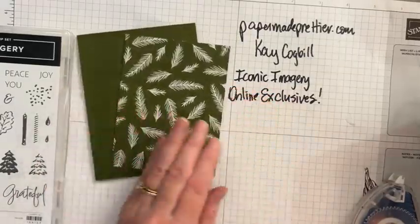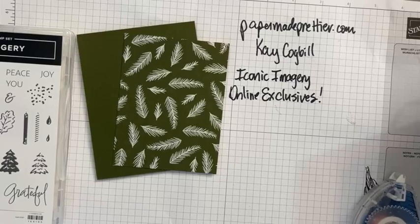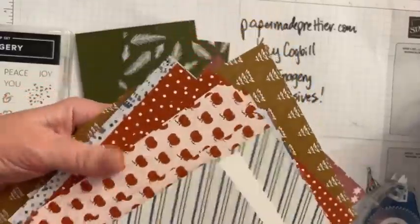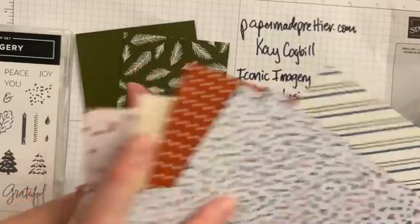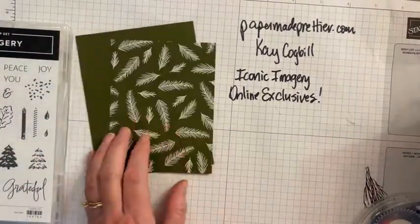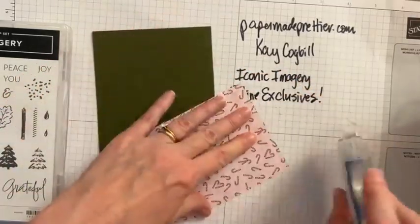I'm using this piece of the iconic imagery designer paper. This is a 6x6 pack of designer paper that has Christmas, but it's also got fall images, some birthday images, and even some Valentine's images. You're not going to want to miss it — I'll pull this into New Year's for sure with these little champagne goblets. But we're going to use this pattern that is Christmas holiday slash winter, depending on what you want to call it, and we are going to stick a piece of designer paper down.